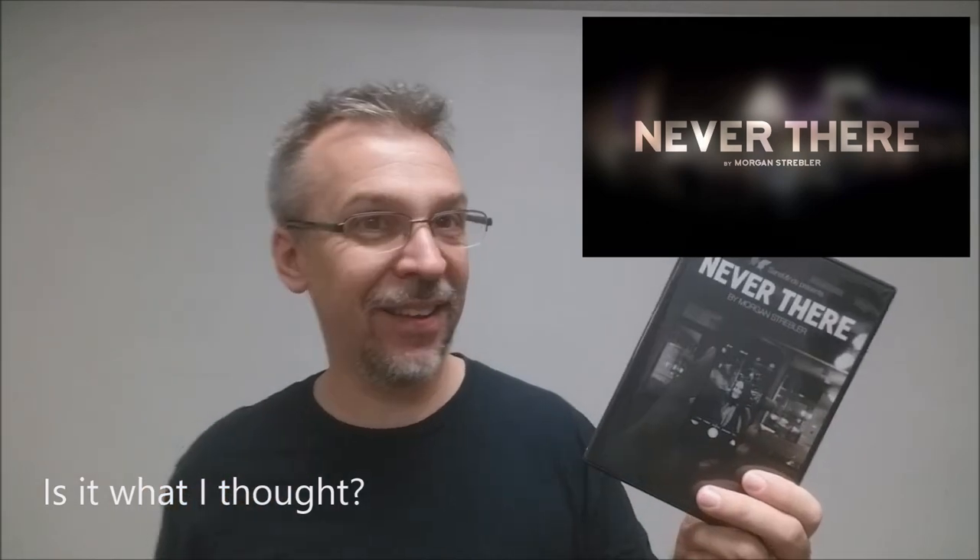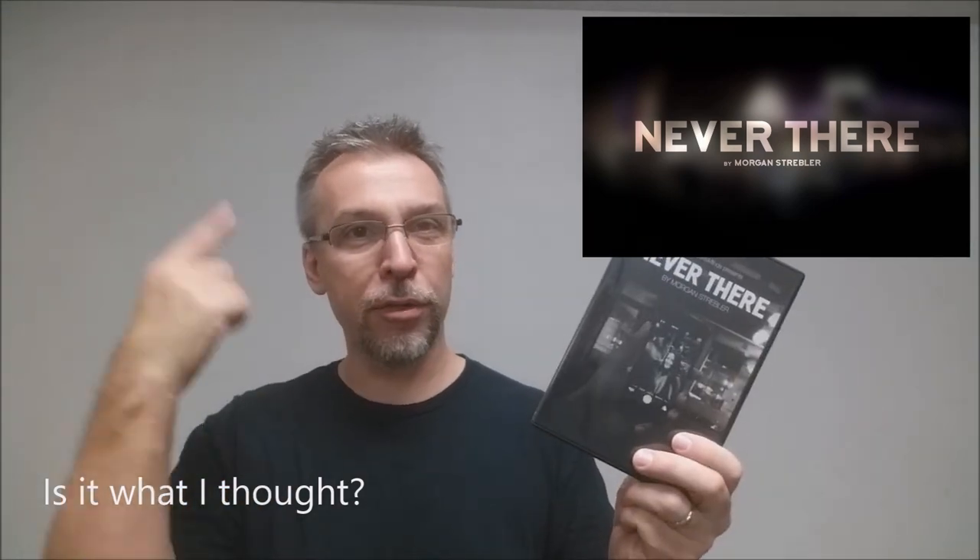Is it what I thought? Pretty much. If you work through the methodology of how you would actually make yourself disappear from a phone without any gimmickry, there's really only one solution — and that is the solution to this. Not to give it away, but you can't do real magic in real life. The great thing about this DVD, and the reason why you need to purchase it, is Morgan goes over all the ins and outs, tips, advice, and routining. That is the information you need. Morgan tells you what you need to know — this is need-to-know information to pull this off effectively.